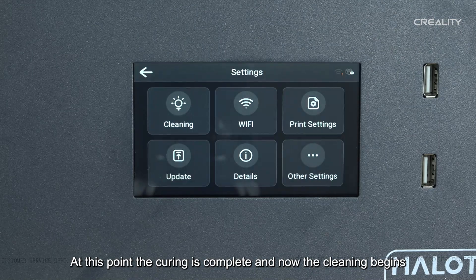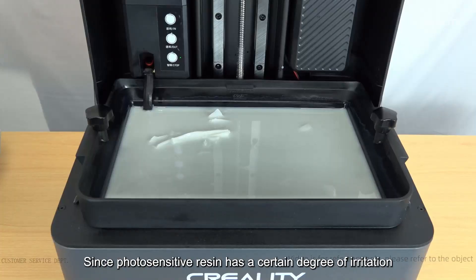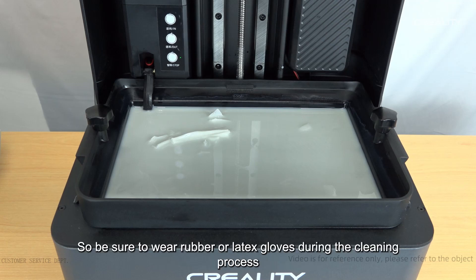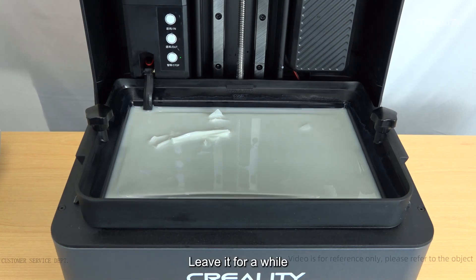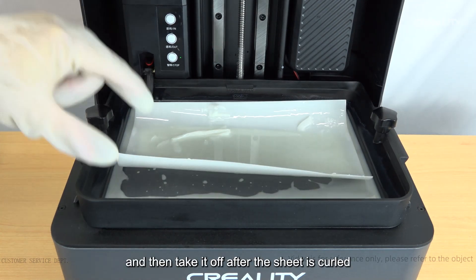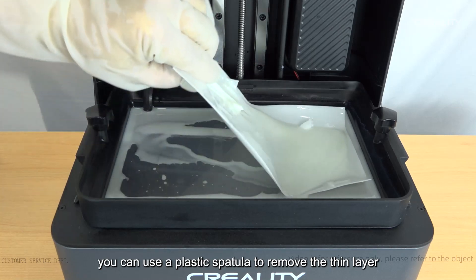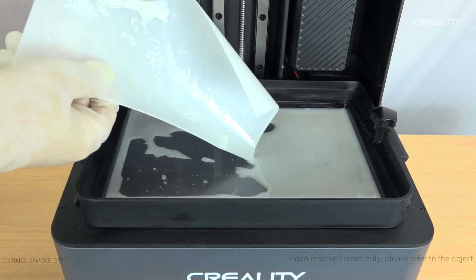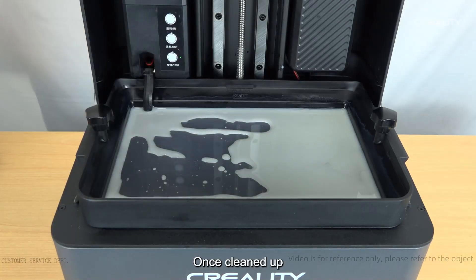The curing is now complete and cleaning begins. Since photosensitive resin has a certain degree of irritation to skin, be sure to wear rubber or latex gloves during the cleaning process. Leave it for a while and then take it off once the sheet has curled. If it has not curled, you can use a plastic spatula to remove the thin layer. Once cleaned up, you can continue printing.